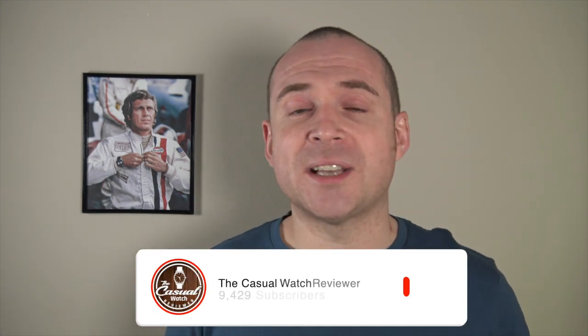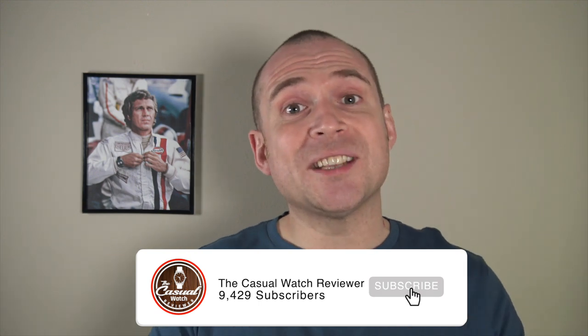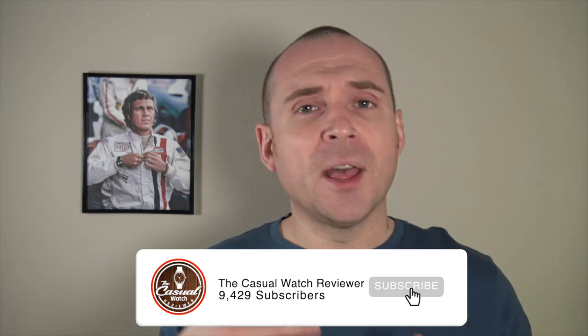This one uses a Seagull-based movement. This is a prototype version so when I review it a few things will change. Before we jump into the review, if this is your first time watching one of my uploads I'd love it if you hit that subscribe button. There's also a new podcast out — more longer-form content if you're interested in hearing me a bit more raw and uncut, speaking off the cuff. Let's flip the camera around, dive into the review, and at the end leave me a comment and let me know what you think of this watch.